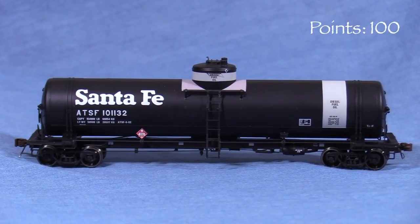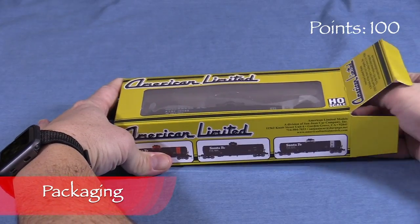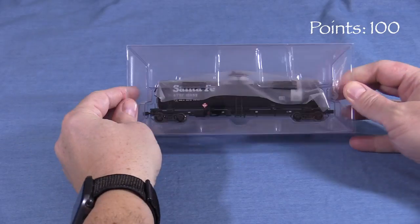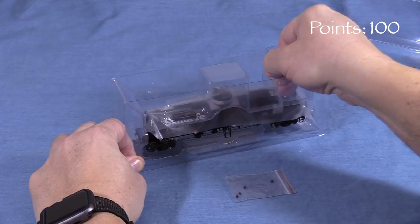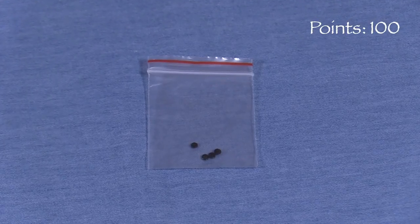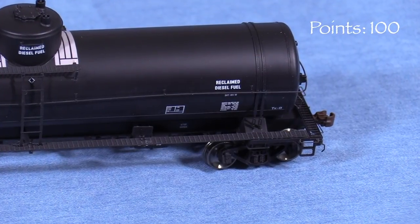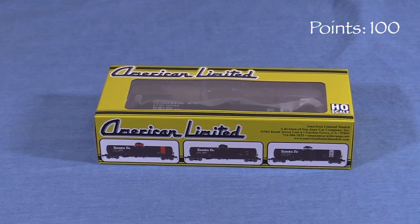We'll start the model at 100 possible points. The car comes packaged in a cardboard outer box with a clear plastic window. Inside, a two-piece plastic cradle protects the model. Some thin plastic film protects the car's paint from chafing in the box. Since this particular car has roller bearing trucks, an extra set of end caps is also included. My other car with journal boxes did not have this. This is a good box that should provide adequate protection for storage and transport.